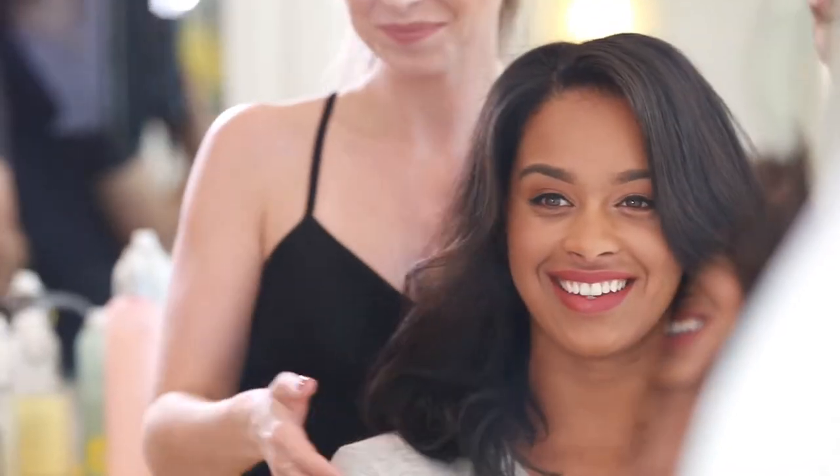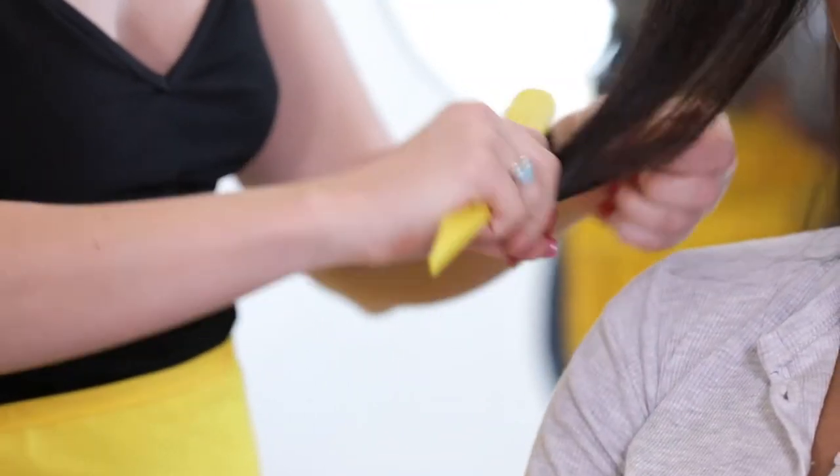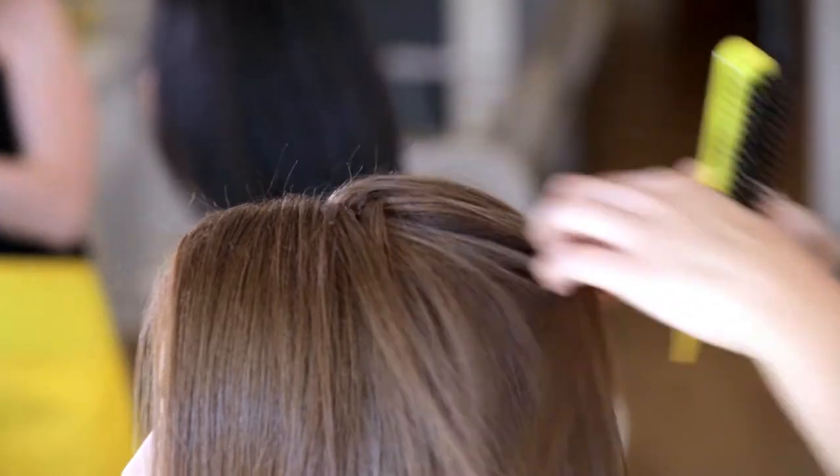Here's a little brush that'll do big things for your hair: the Texas Tease Teasing Brush. It's perfect for teasing, backcombing, and smoothing hair, and it's a great tool for adding lots of volume without damaging your hair.